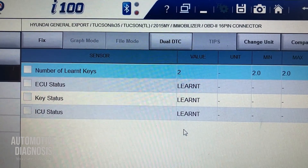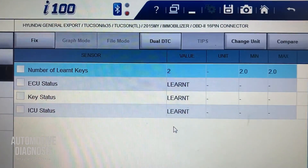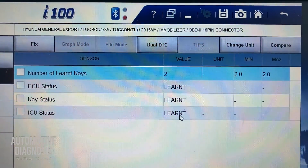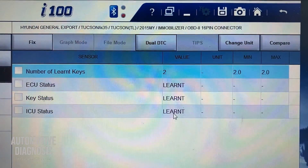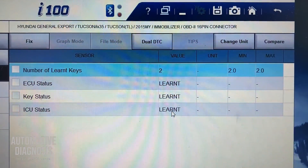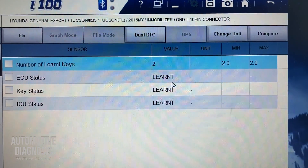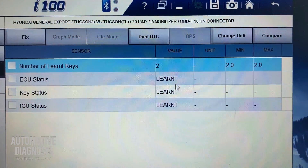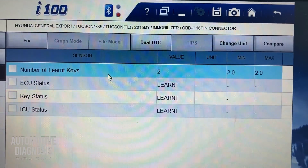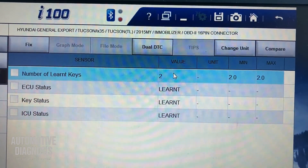You can have different options as well. If your ICU is brand new and not registered yet, you will have the 'virgin' status, so you have to perform key teaching. If you have 'neutralized' instead of 'learned,' you have to register the keys again. If the number of learned keys is zero, it means none of the keys are registered yet and you have to perform the teaching.